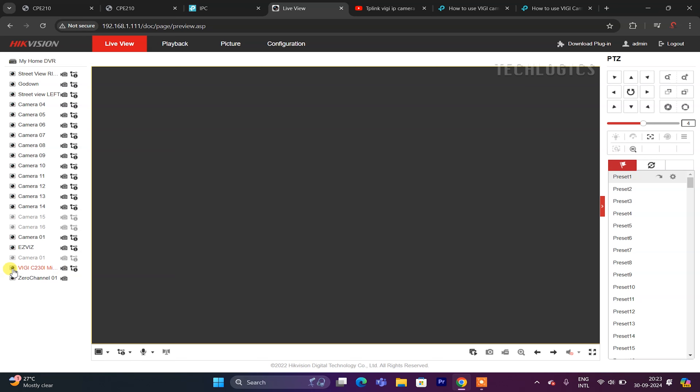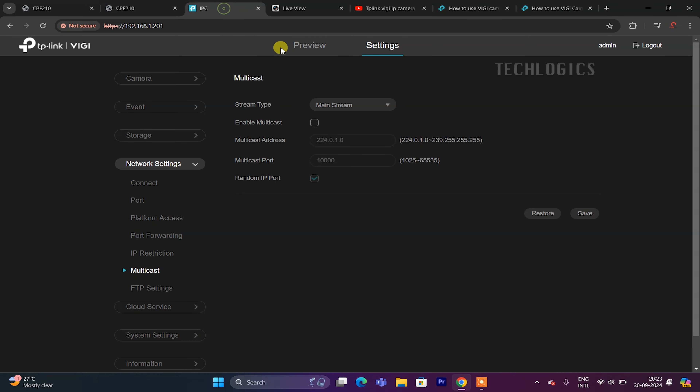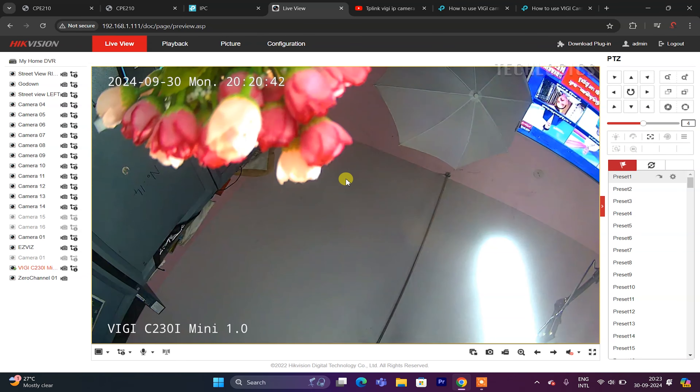The lift camera has been successfully added to the CCTV recording device via the outdoor Wi-Fi CPE. You can now monitor and record footage from the lift camera as part of your integrated CCTV system. You can apply this Wi-Fi transmitter and receiver method to connect lift and elevator cameras to any existing or new IP CCTV system, regardless of the camera brand or recorder used, utilizing the TP-Link Outdoor CPE.